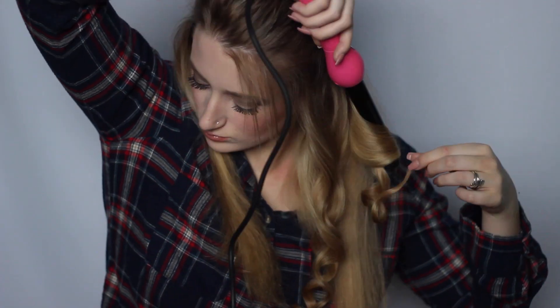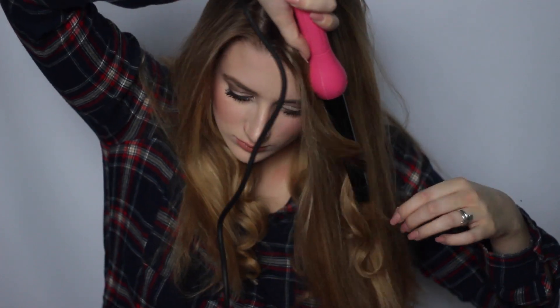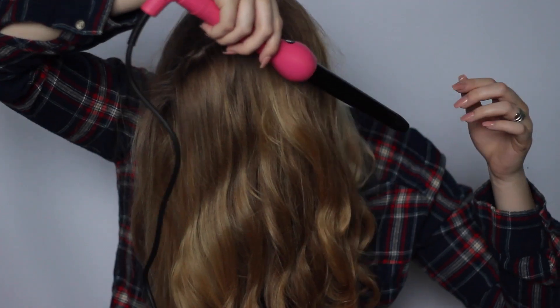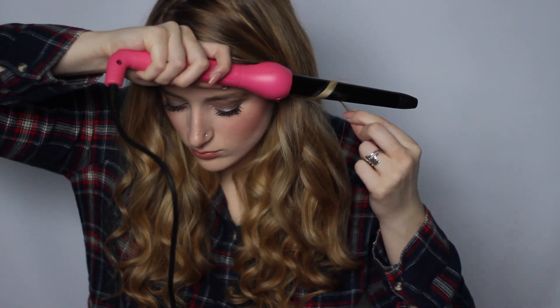I start curling away from my face, then curl the next piece towards my face — the classic technique everyone does on YouTube. It's basic but it works, giving really voluminous curls that don't stick together. I repeat that all around my head, pull the rest of my hair down, and then curl the bottom sections all in the same direction — I don't know why, it just works for me.